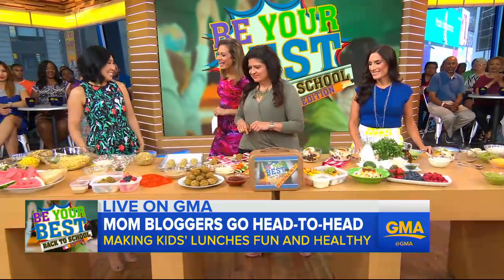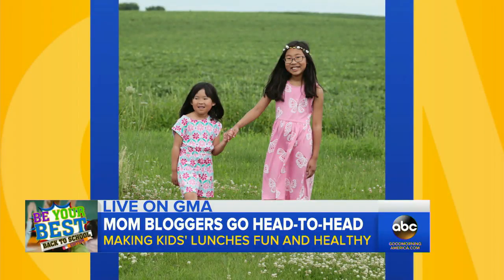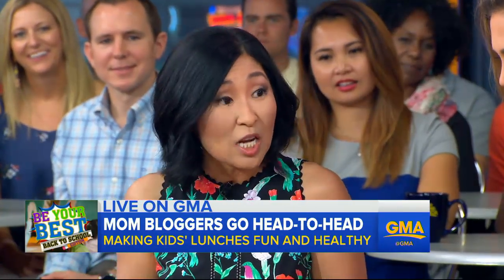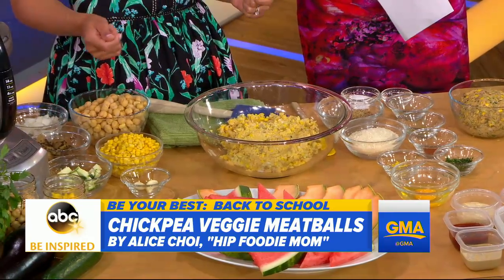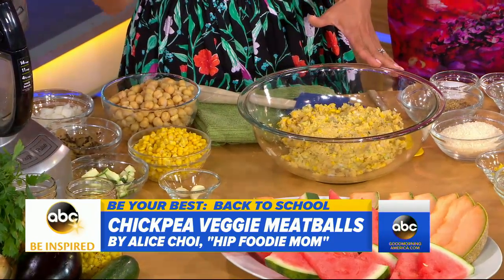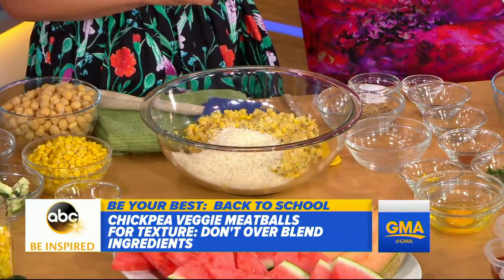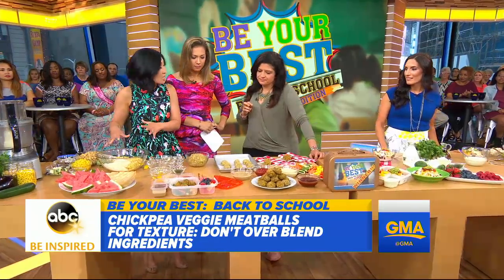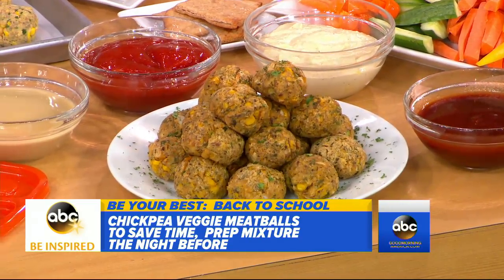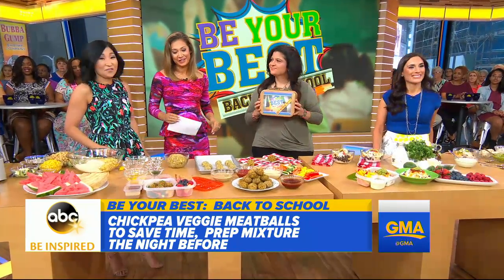Let's move over to Alice Choi now. You're a mother of two and the Hip Foodie Mom. I am not trading either of these lunches if I'm a kid. I have chickpea veggie meatballs — a great option for parents who want to pack veggies into their kids' lunch. I have chickpeas as my main source of protein, plus corn, zucchini, and eggplant. You pulse it in the food processor, put it in a bowl, and mix it with panko, ground flaxseed meal for added nutrition and fiber, and lemon zest to brighten it up. You form and shape your meatballs and bake at a 400-degree oven. I make a big batch, bake them, then freeze them so they're ready to reheat in the morning.